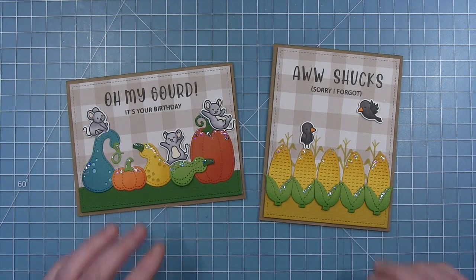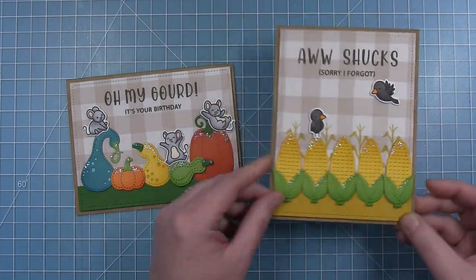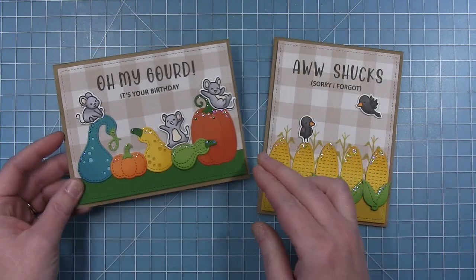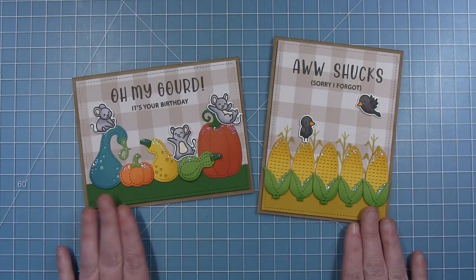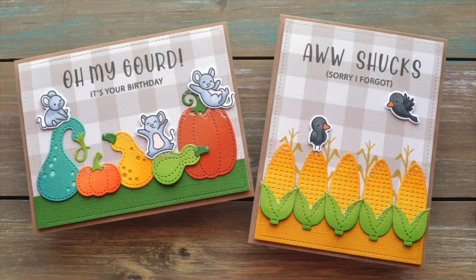Here are the two finished cards — I think they are so much fun with those punny sentiments. I love that you can take an ABC set and customize your sentiments. These are really fun fall cards to give someone. I love those brightly colored die cuts and the custom punny sentiments. I hope this has inspired you to create something fun as well — thanks so much for watching, have an amazing day!